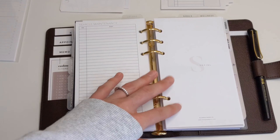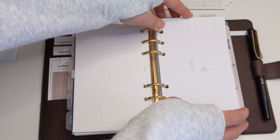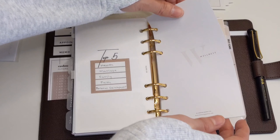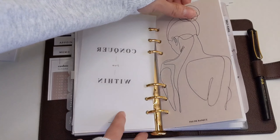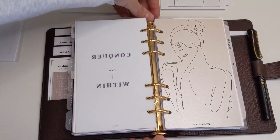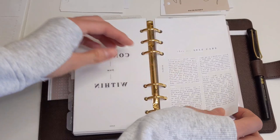With my social media section, I do refer to all the pages there, so I'm going to leave all that in. My goals — I definitely do refer to my goals, so I'm going to leave that in there. When it comes to my wellness section, although I absolutely love this dashboard, it is a little bit on the thicker side. I don't really need to have it in my planner, but I think I'm going to put it in the maybe pile depending on how much space I have.